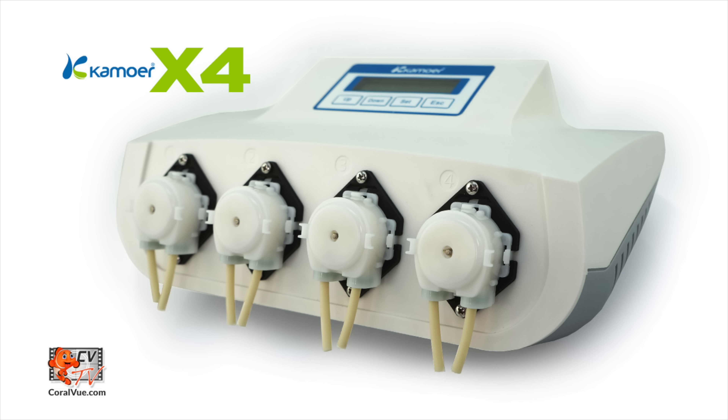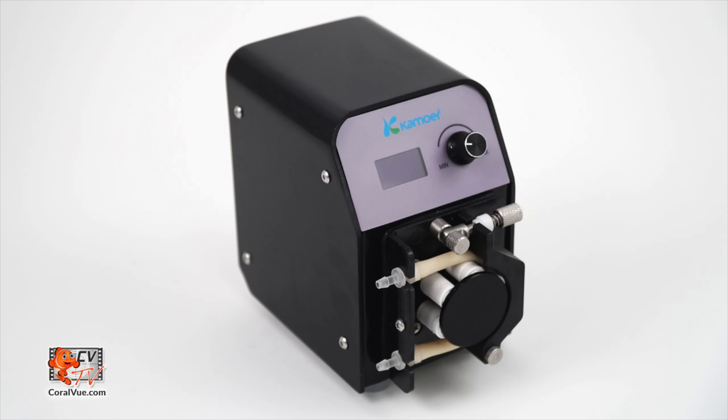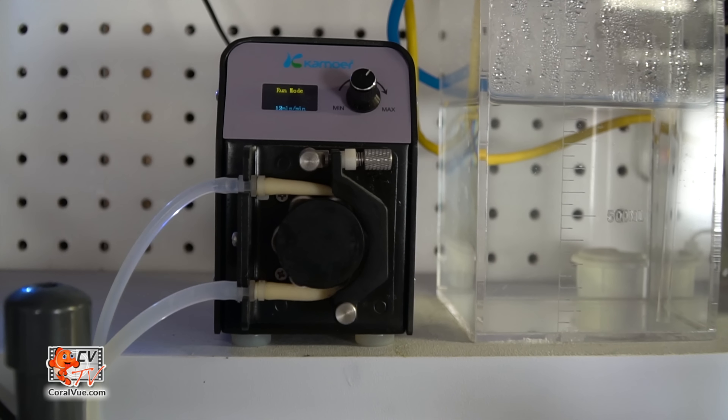The use of a programmable dosing pump like the Camorre X4, the new X1 pump, and even the continuous pump like the FXSTP for larger systems can provide a highly effective and safe way to feed Kalkwasser into a reef system.